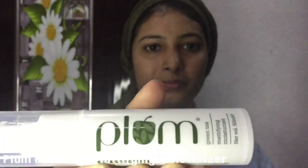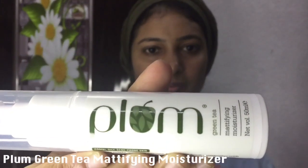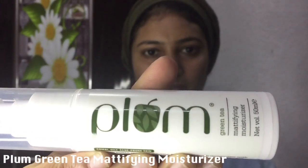Now I am going to use the Moisturizing Cream. I am going to use the Green Tea Mattifying Moisturizing Cream. This is suited for oily skin.